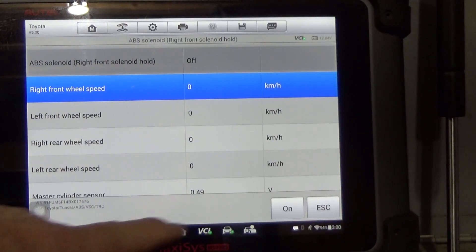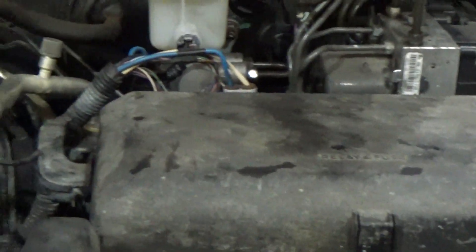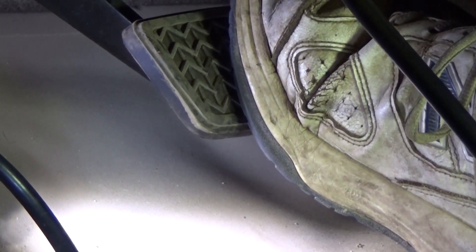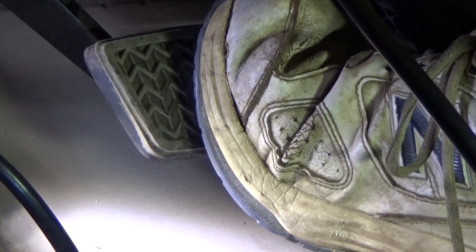I'm going to do it again. You should be able to hear each valve in the ABS unit operate. After that two to five second window the test stops, and if the problem is in that wheel circuit the pedal will drop. We're going to do this several times. I turn the right front solenoid on, hit the pedal, and when the computer releases the solenoid the pedal drops. I'm going to escape from the right front and go into the left front solenoid.